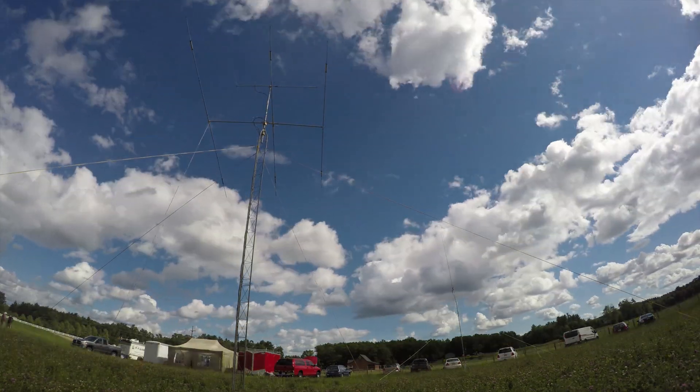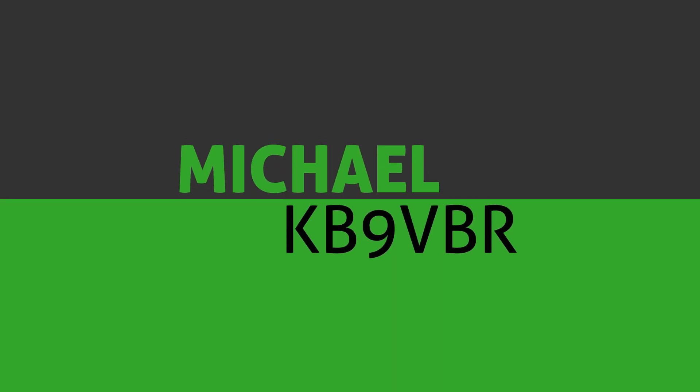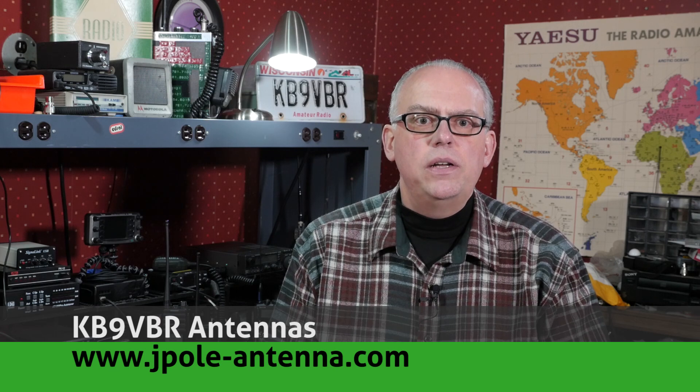You're just going to have to keep watching to find out. Hi, I'm Michael, KB9VBR, your host for HAM Radio Q&A. I'm on a mission to inspire and educate the amateur radio community, so if this is your first time watching, please consider hitting that subscribe button.